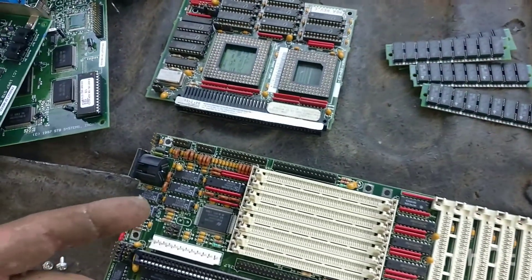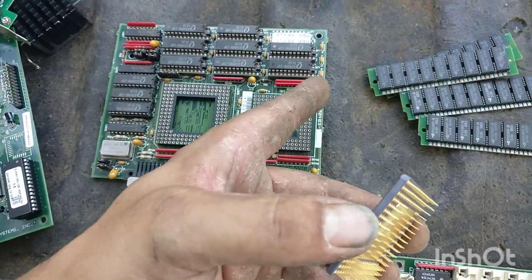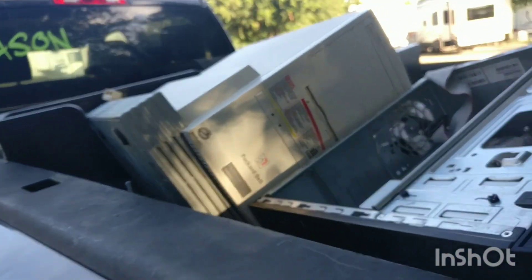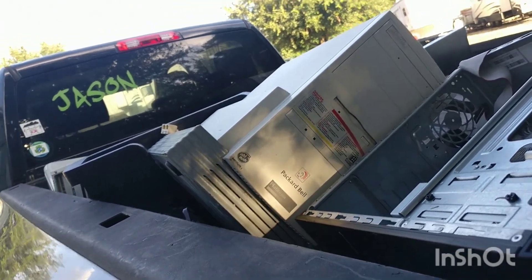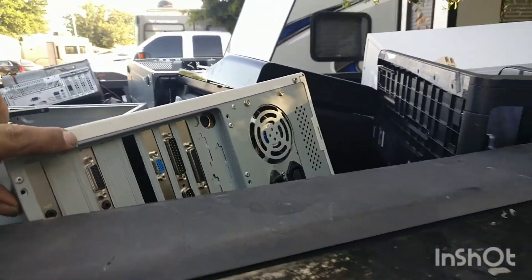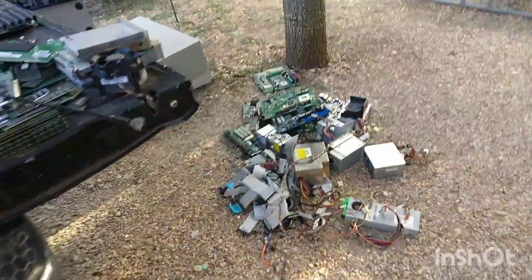A bunch more stuff — that's how we do it. I got one more white one up there. Somebody's hitting me — Packard Bell, Packard Bell one. It's probably got a slot processor in there, we'll find out. All these other ones on this side of the truck have boards in them, so we're gonna create a mess.